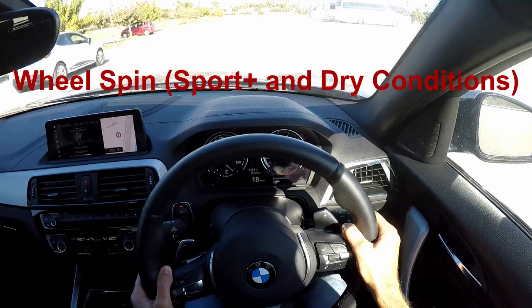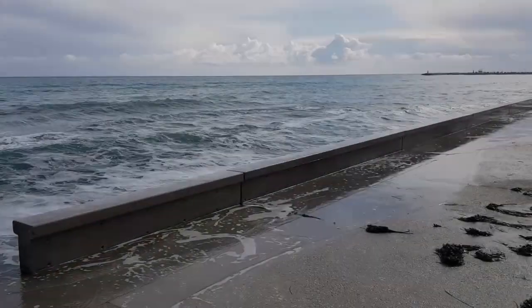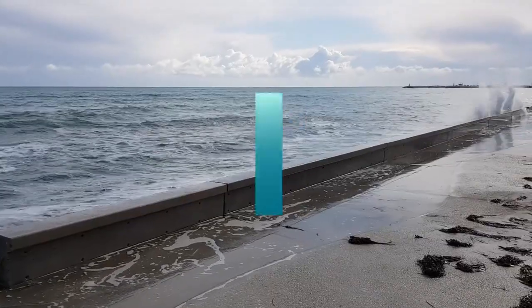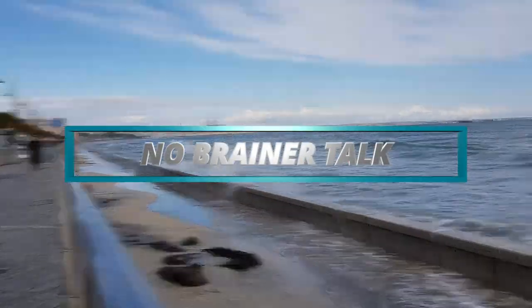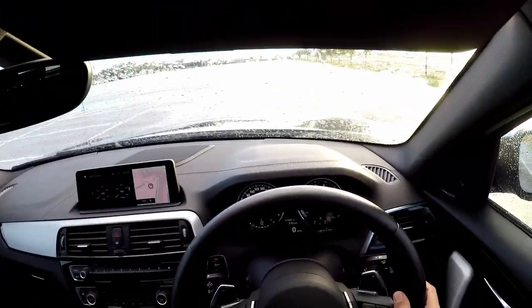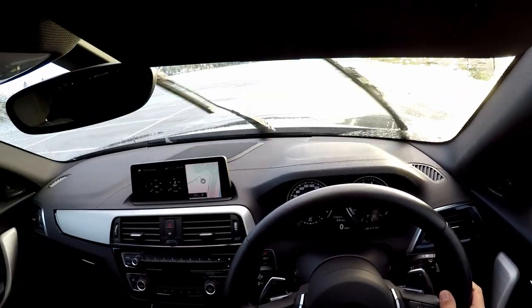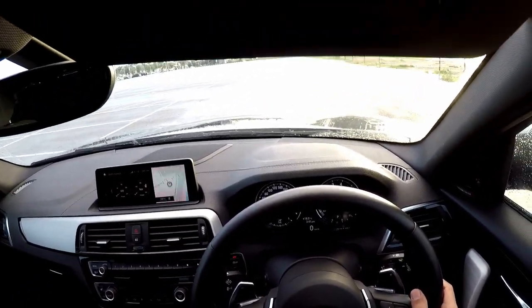Launch control is activated. So let us begin. This is actually the fifth time I'm making this video because something always goes wrong. So let's expect it to go wrong again this time with the GoPro.